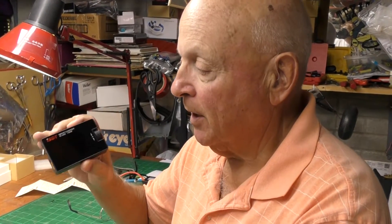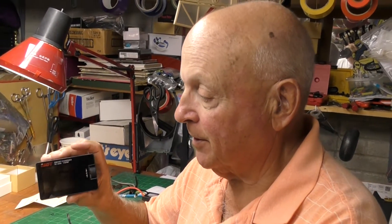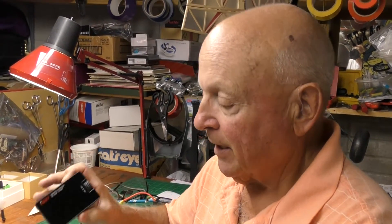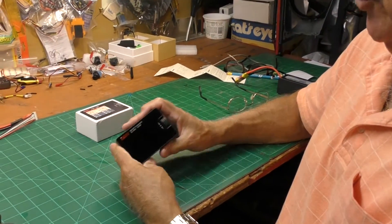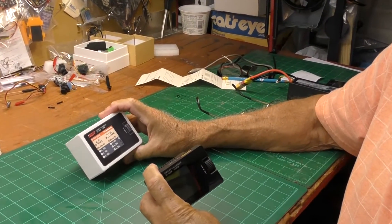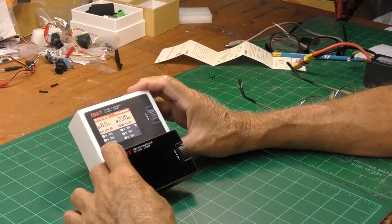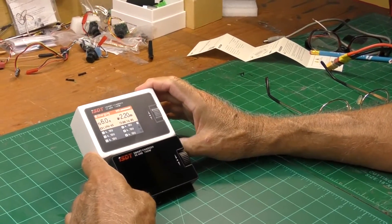Hey, Uncle Deke here. I want to show you something I just learned from a buddy in New Zealand. This is the ISDT smart charger SC608, a 150-watt charger. This is the box it came in. I got it from Banggood — took two and a half weeks to get it, which I was surprised was fairly quick for them.